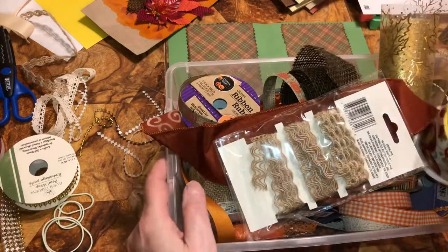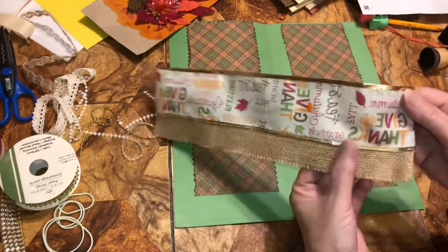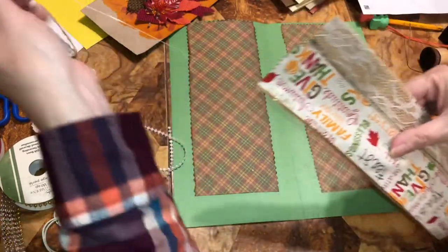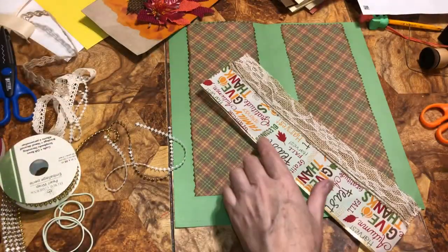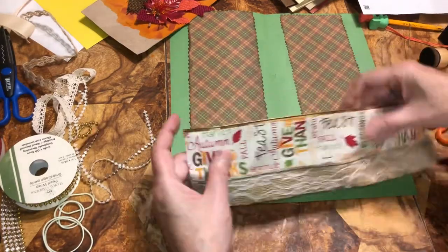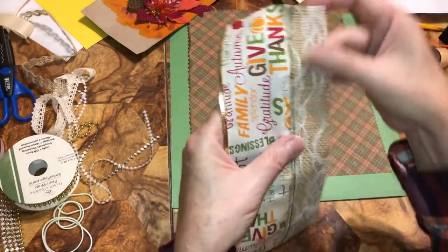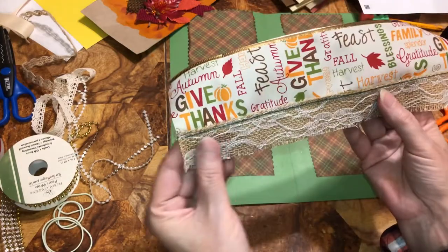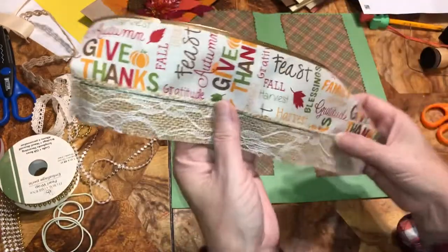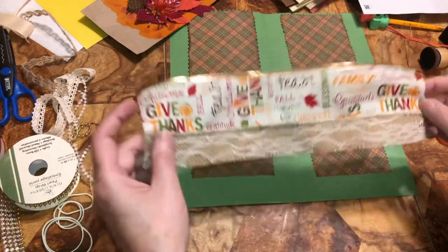I took this piece of ribbon, also from Dollar Tree, and sewed them together on a sewing machine. If you don't want to sew them together, you can glue them or sew them by hand. I used to do all that before I had a sewing machine. We're going to glue this down on the edges.